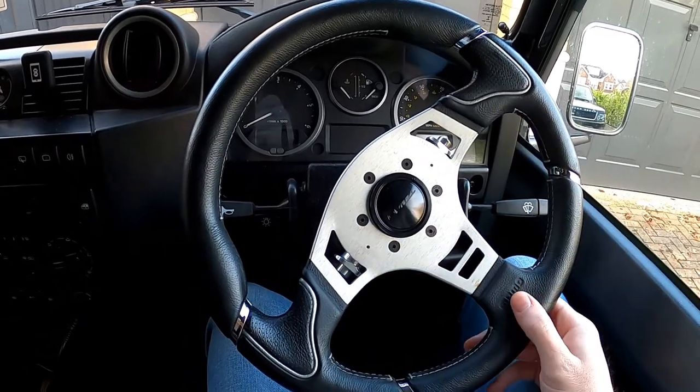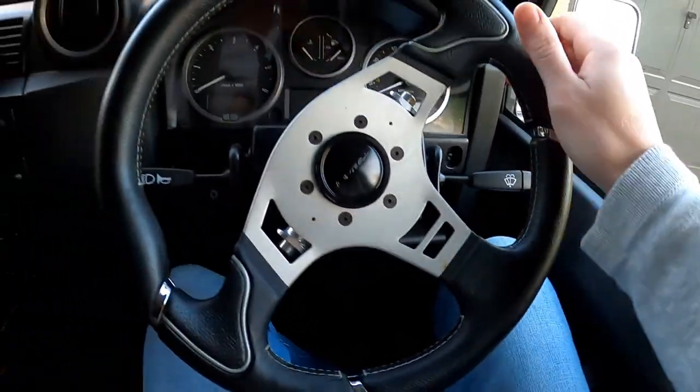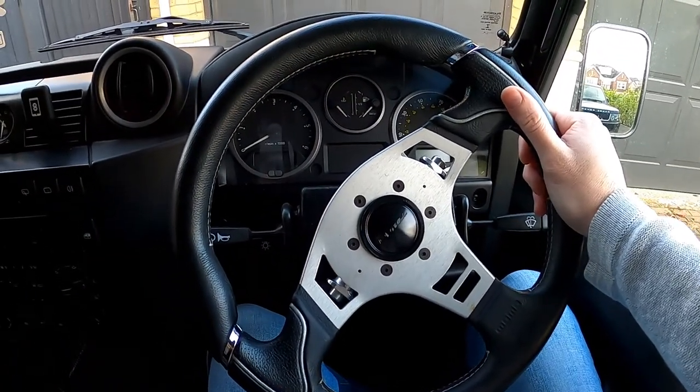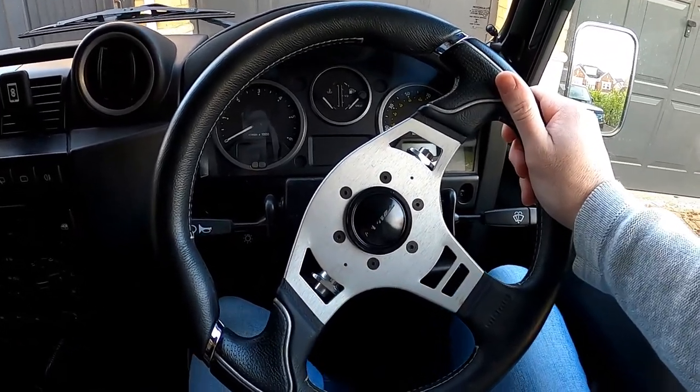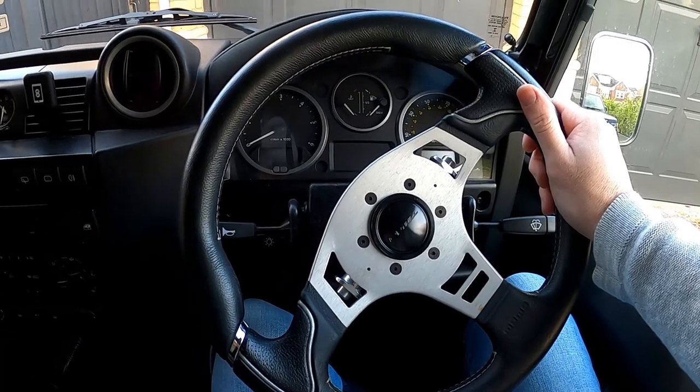So I'm going to change it. I've sourced another wheel — this one is a Momo and I'm getting another Momo. I've gone for a more traditional, heritage-y look. It's the Prototipo. It's all black.